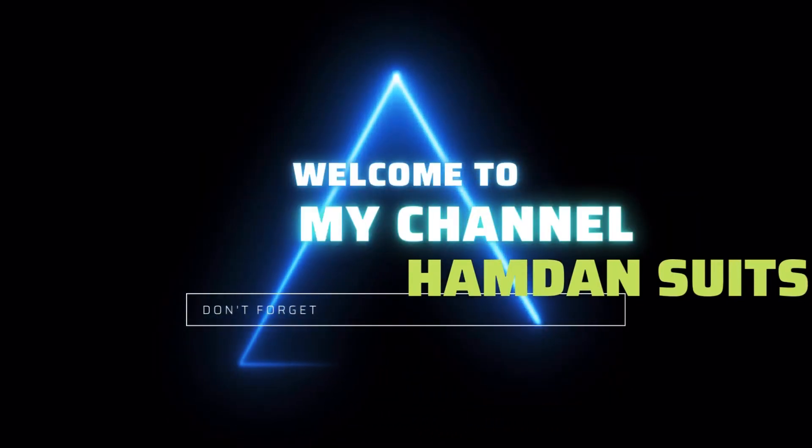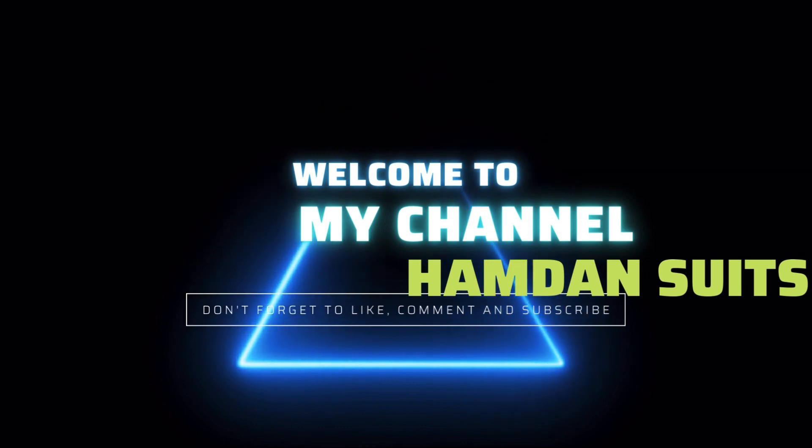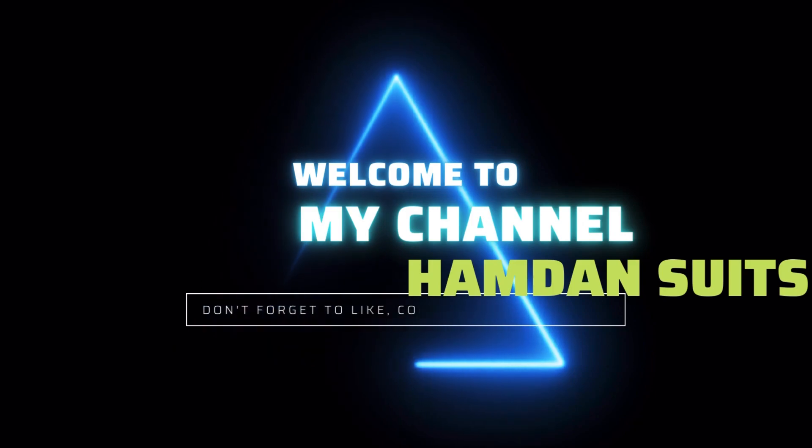Hello, assalamualaikum, welcome back to Humdan Suits — hope all of you are doing well. We are here with some new collection of summer suits, so without wasting any time let's start our collection.